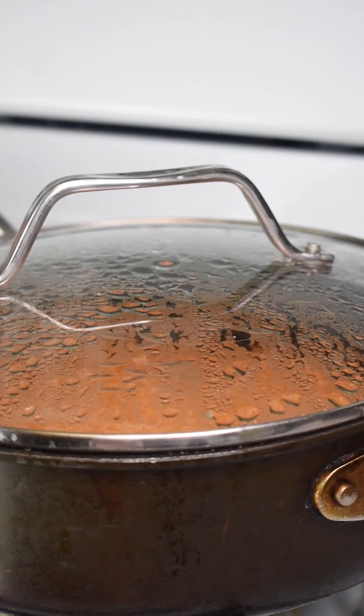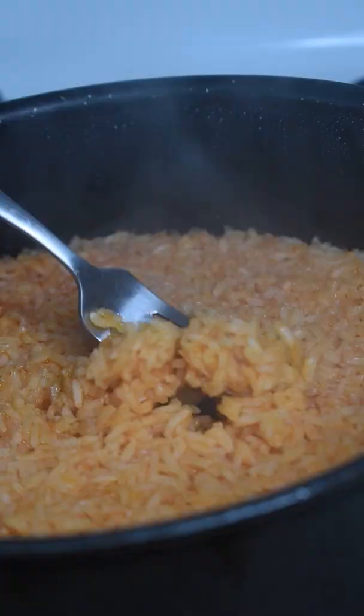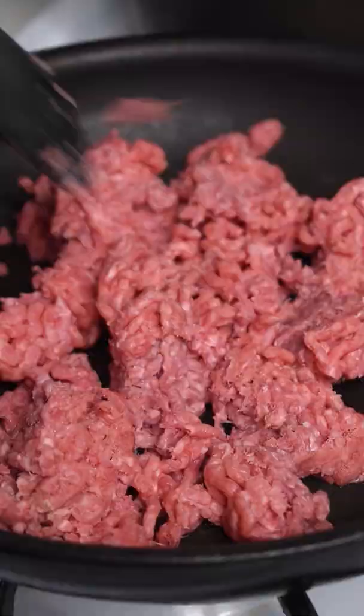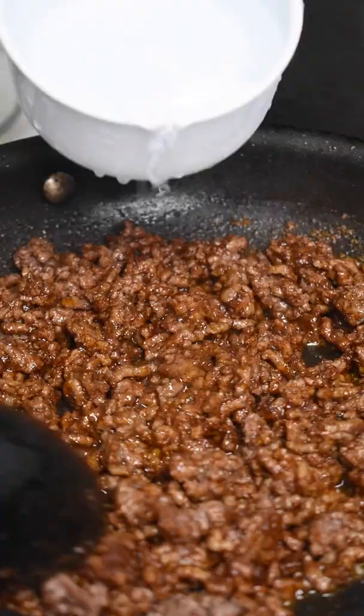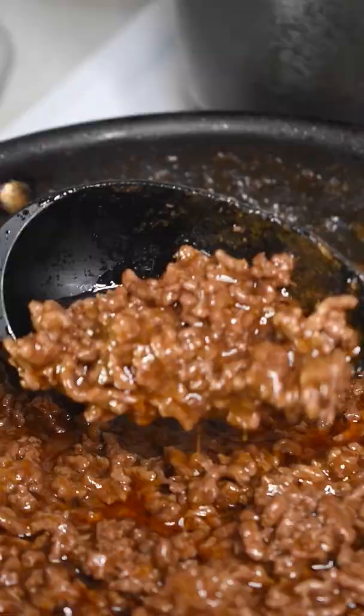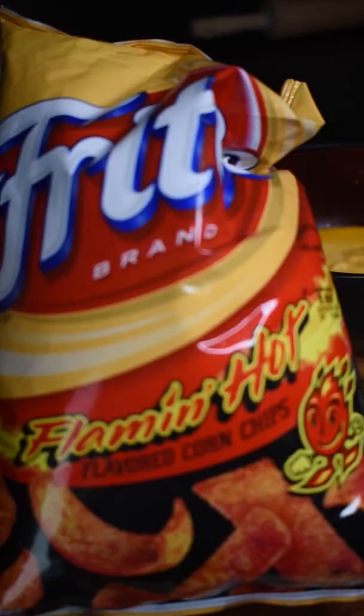Stir, put the lid on, low heat for 20 minutes, then leave your lid on for 10 more minutes and take it off — perfect rice. For the beef, we have to use the Taco Bell seasoning with a pound of ground beef, just following the instructions. You can use your own taco seasoning mix, but I like this one for these burritos.